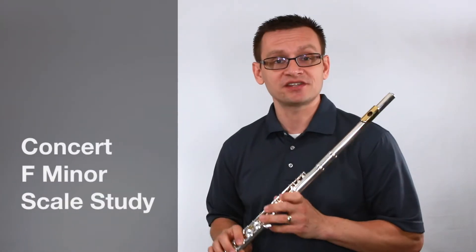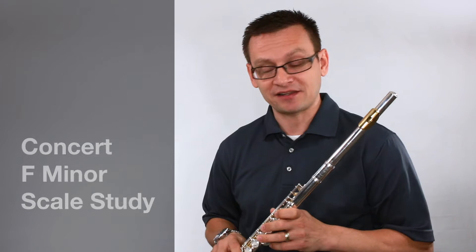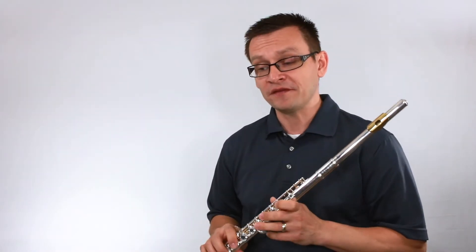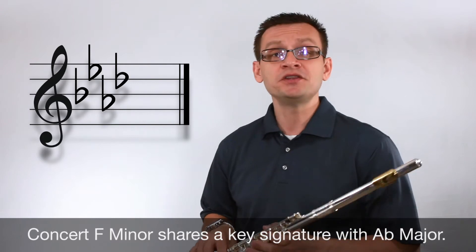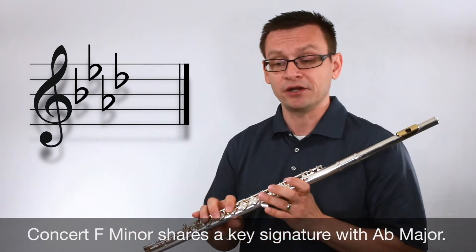Thanks for joining me for this short scale study today. It's really great that you're practicing. Today we're going to focus on the key of concert F minor. Before we begin, let's review the names of the notes of concert F minor.